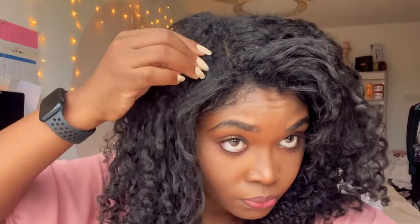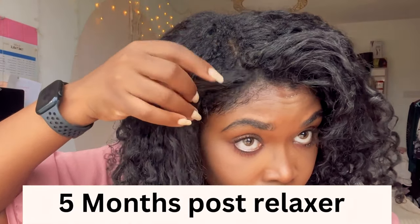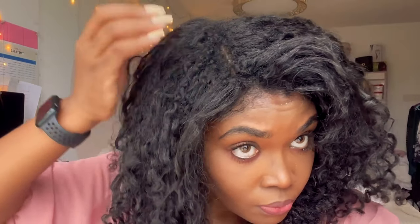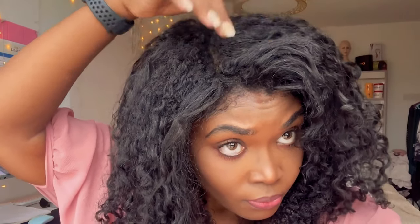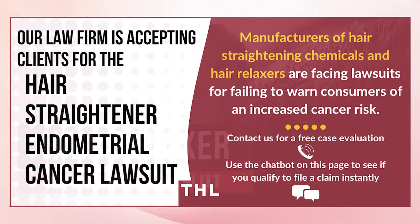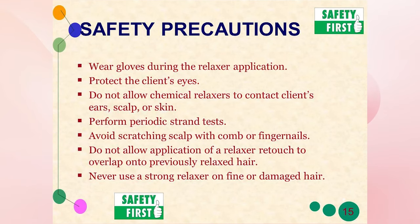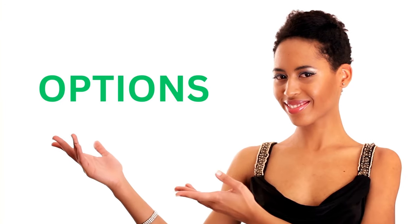Another benefit to texlaxing is the time needed for a retouch. With texlaxed hair you can stretch your relaxer up to six months or more before retouching your new growth, because the new growth blends better in texturized hair as opposed to a straight relaxer. Now there's a lot of information coming up about relaxers and their link to cancer. While we're still waiting for more accurate research on this subject, just keep that in mind. If you want to relax, make sure you follow all the safety protocols — or better yet, try other options, which is exactly what this video is here to provide.